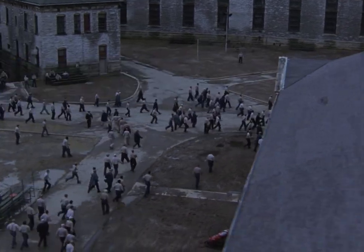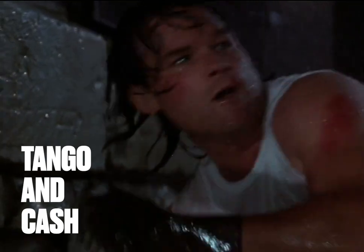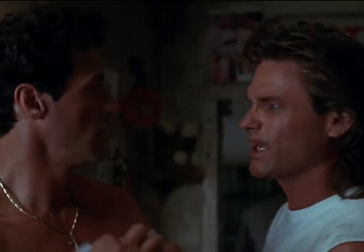Before there were prison escape films like The Shawshank Redemption, Escape from Alcatraz, and Tango in Cash. I don't know about you, but I have a slight aversion to getting FUBAR. What's FUBAR? Fucked up beyond all recognition.